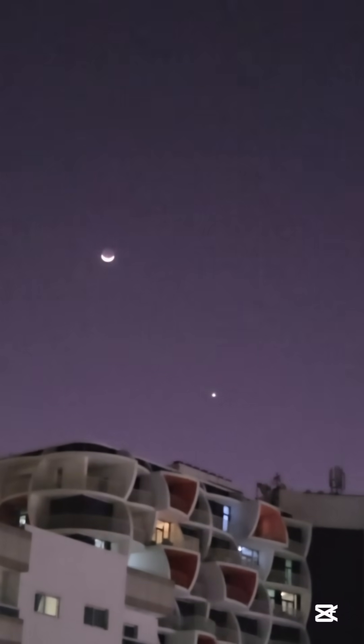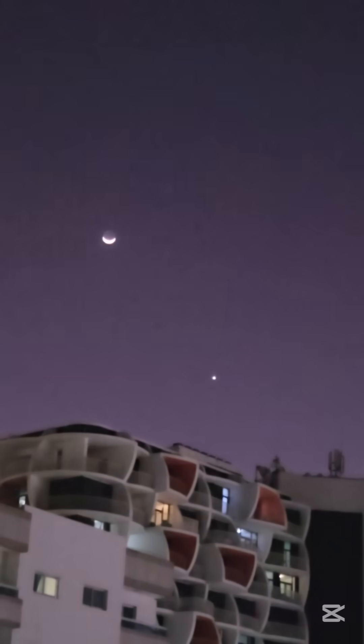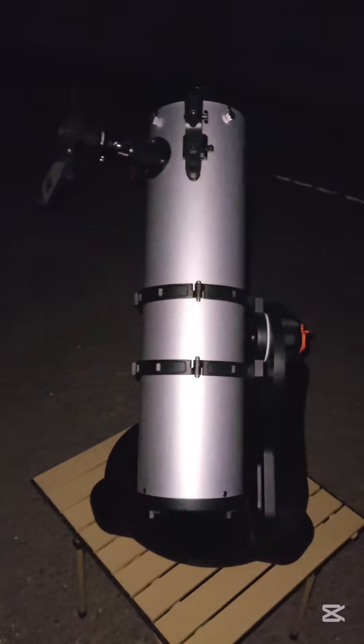Hey guys, let me show you something very interesting. That's a crescent moon, and do you see that white dot? That is Venus. Now let's check them out with my telescope.